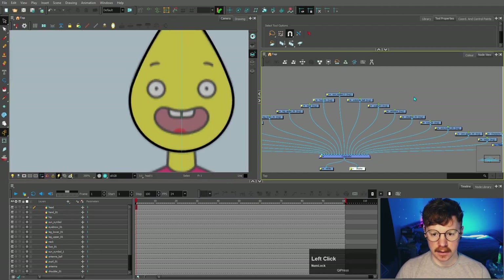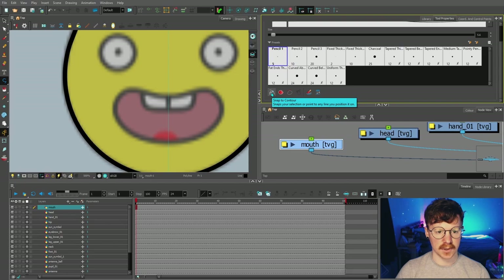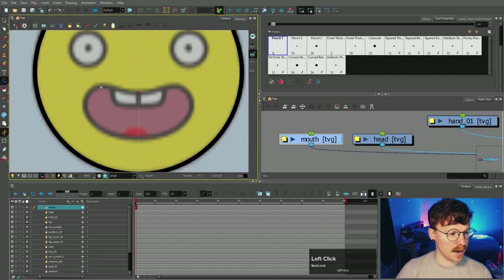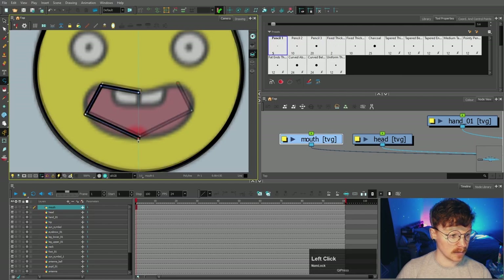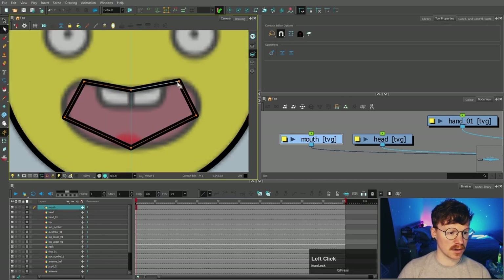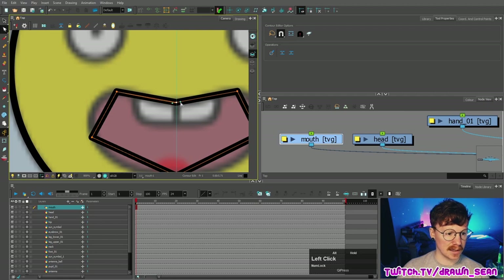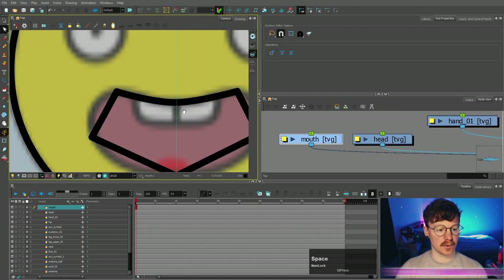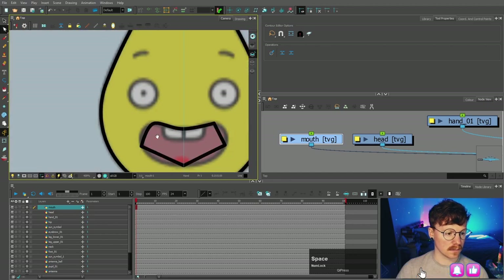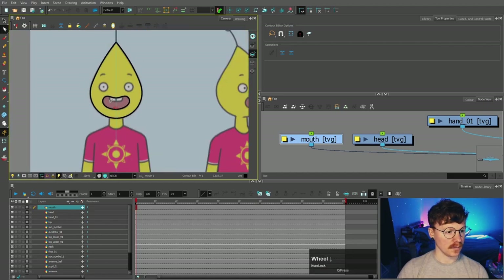We're just gonna focus on the line work first and then move on to the color. Let's start on the mouth. Just like with the other shape tools, there's a snap to contour there. I'm also going to talk about the polyline tool. I'll start in the middle and put points around the edges. You'll see a plus button that will complete the whole line. Coming back to the contour editor, we're just gonna round these points out — there are no handles here at the moment. If I hold Alt and drag, that line will produce more of a curve. I'll do that with every control point. And there we go — one mouth.